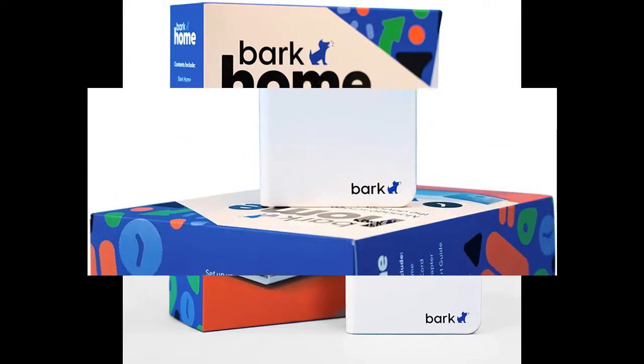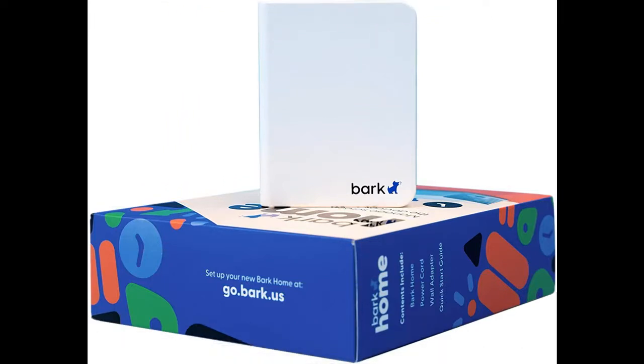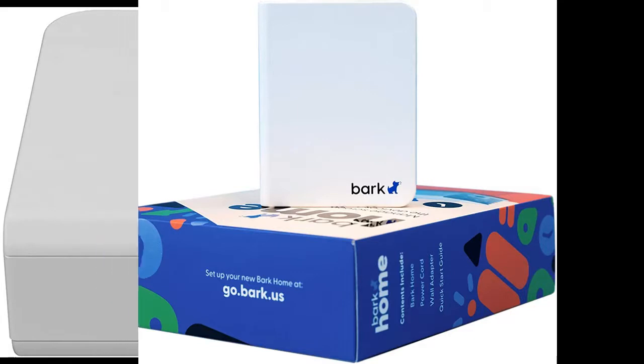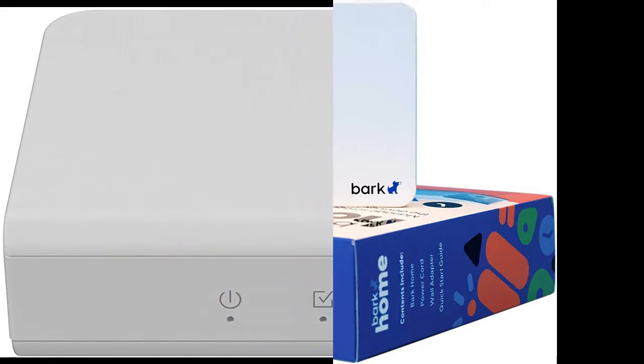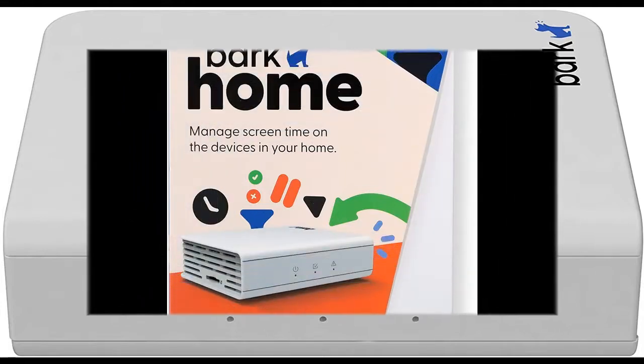BarkHome is the first hardware product available from Bark Technologies, the award-winning online safety service. It plugs into your family's Wi-Fi router and lets you manage all of the internet-connected devices in your home easily from the Bark app, available for both Android and iOS, from laptops and smart TVs to PlayStations and tablets.